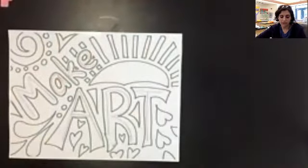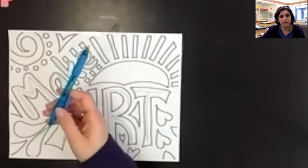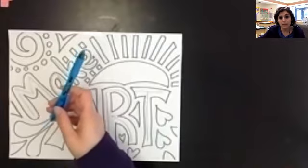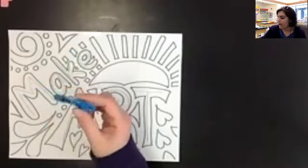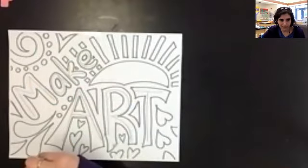The other thing that you're going to want for this is a pen. I like to choose a pen that is a different color than my pencil — so anything other than black works really well. This will allow you to see which lines you've already traced and which ones you haven't traced yet. So I'm just going to use this blue ballpoint pen for my tracing, and we're going to be going over all of those lines.